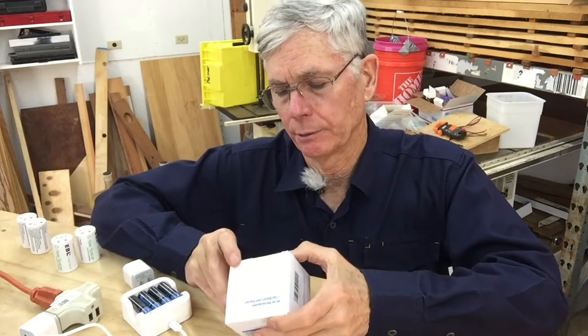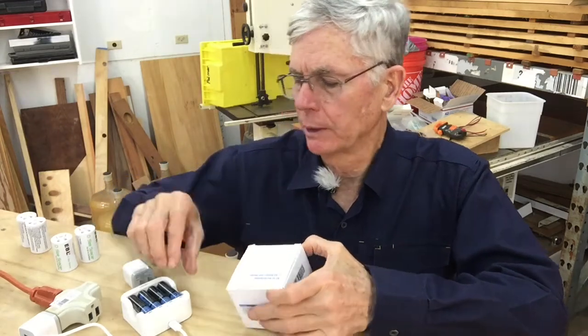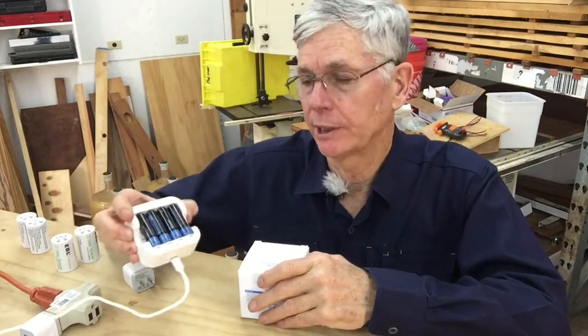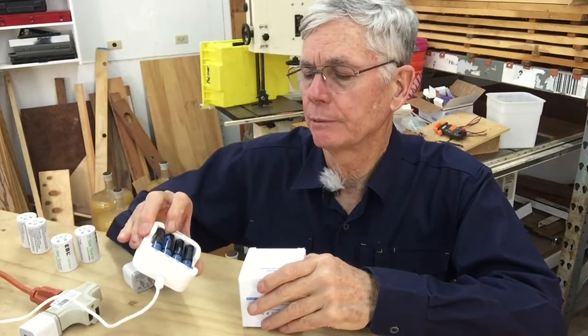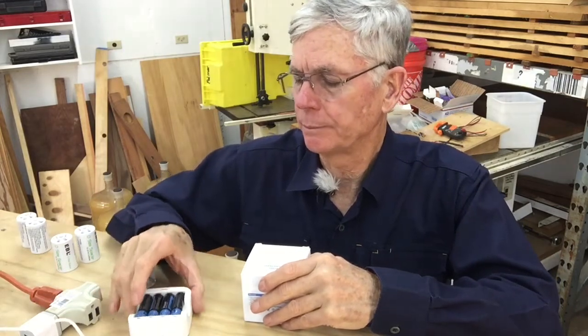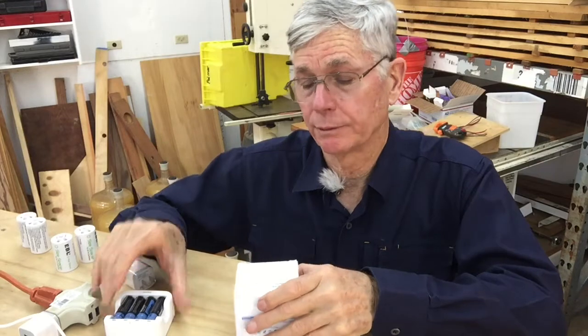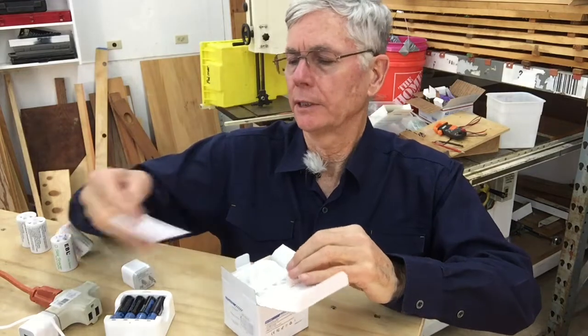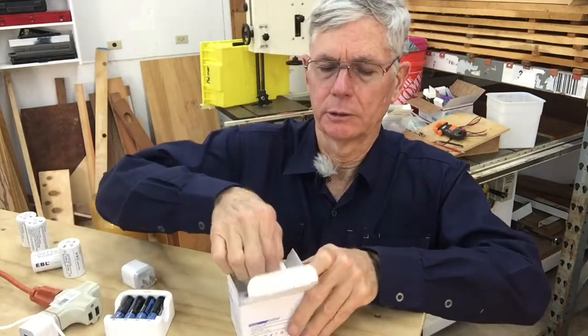This is my review of the Hickson lithium-ion rechargeable battery. I bought this set about six weeks ago and I've been experimenting with them, trying them in various things like flashlights and lanterns. I liked them well enough that I bought another set, and that's this set, so we'll just open these up.